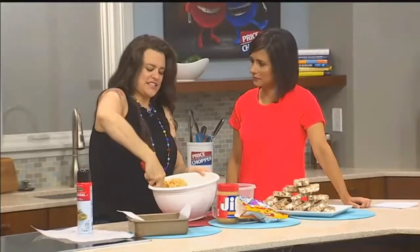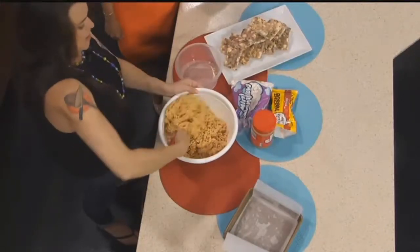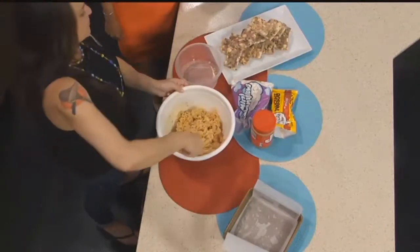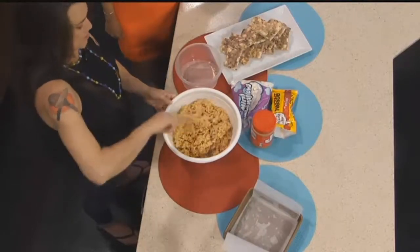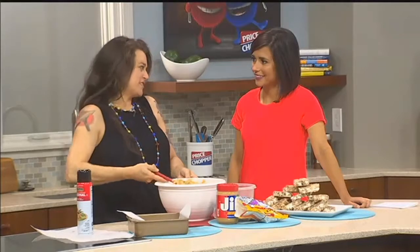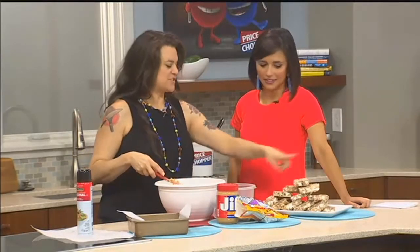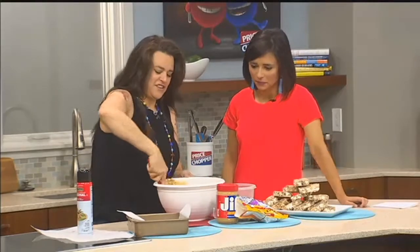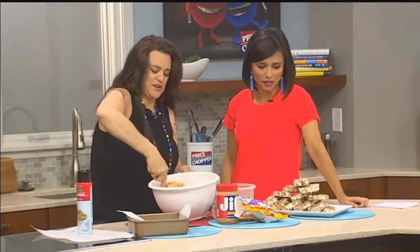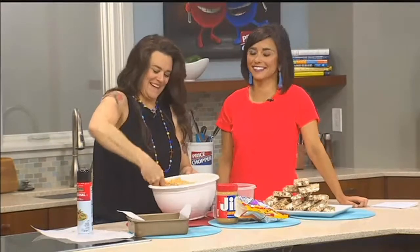The only trick is that once you have it all incorporated, you want to let it sit for a couple of minutes so that the chocolate doesn't melt too much. One of the things I like, though, is to have a marbled look. I like to add the chocolate in to get it melty a little bit. As you can see from the finished ones here, they have a little bit more of a marbled look. I'm a chocoholic, so the more chocolate flavor you get in there, the better.